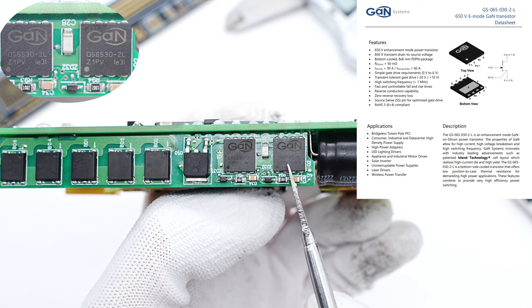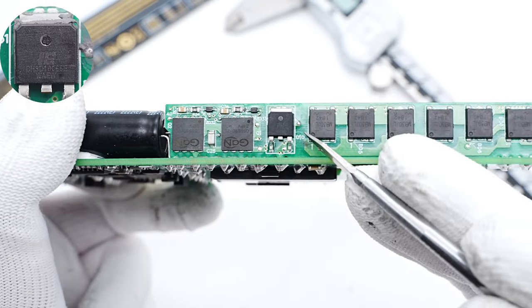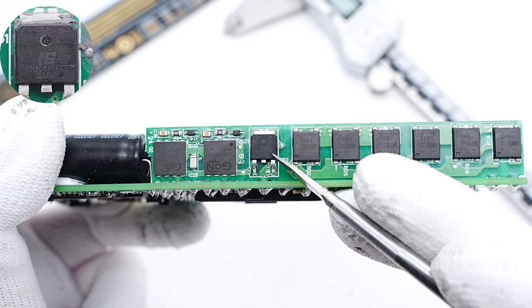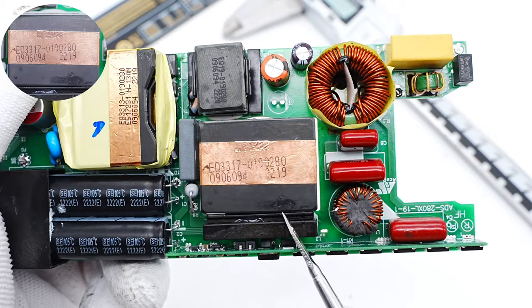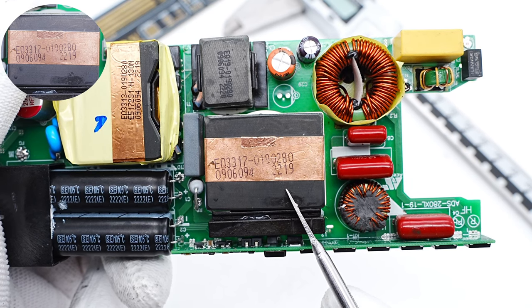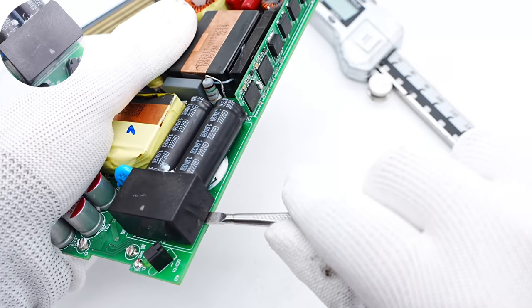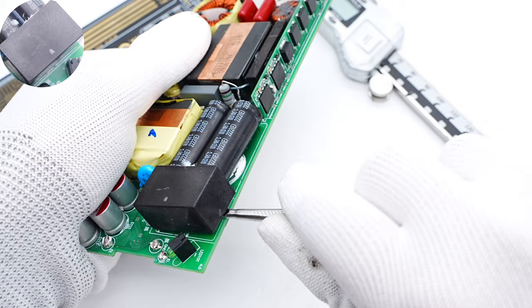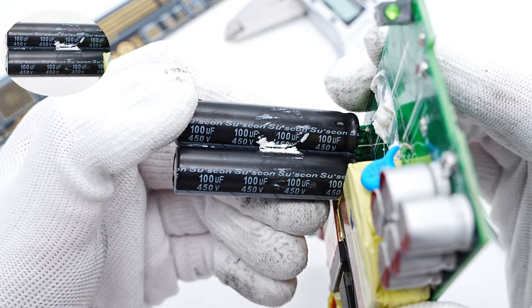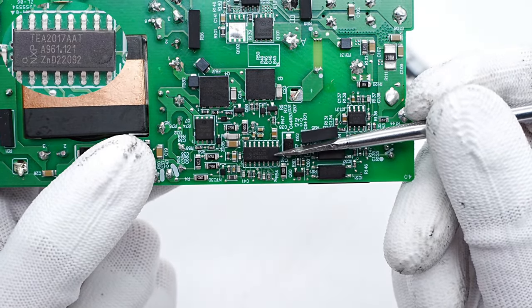It simplifies the gate drive requirements and has better reliability — 650V, 50mΩ. The silicon carbide diode is from HON and adopts the TO-252 package. Withstand voltage is 650V. The PFC boost inductor is placed in the hollow of the PFC to reduce the thickness. The magnetic core is wrapped with copper foil for shielding. The plastic case can insulate the high-voltage capacitor and low-voltage components. Two electrolytic capacitors are from Sosken — 100μF, 450V. The primary controller is from NXP, which can act as both LLC and PFC controller.